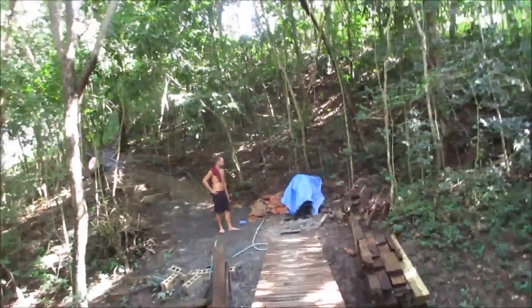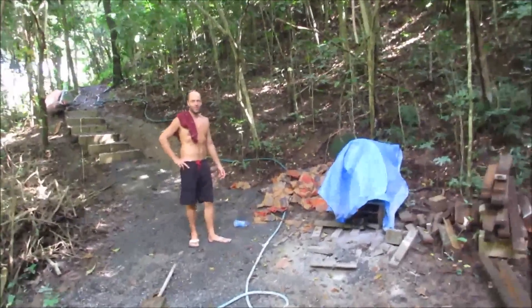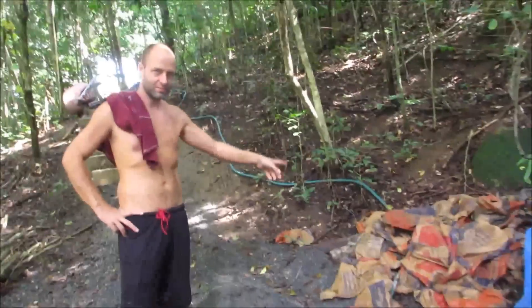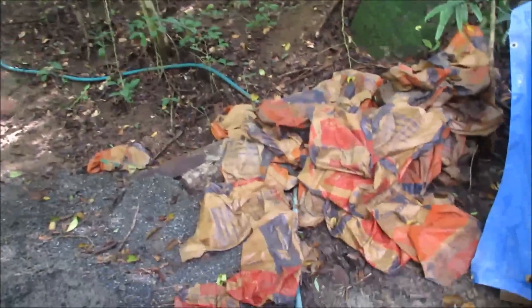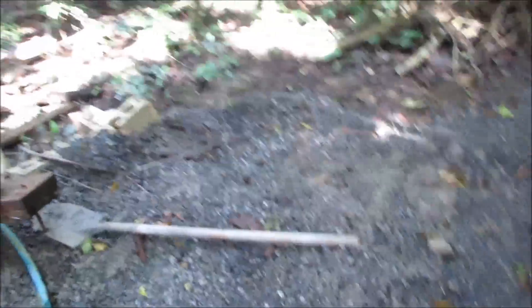So what's the damage? Here's the mixing station. All said and done there were about 40 bags of cement, and I don't even know how many piles of sand and rocks, but a lot — and they're gone.